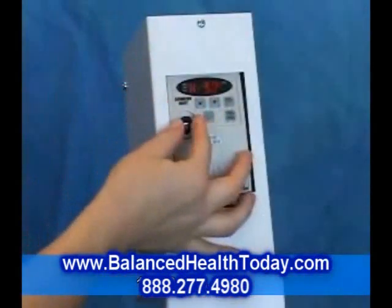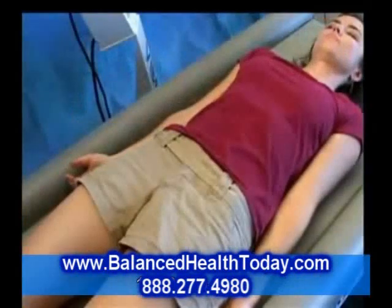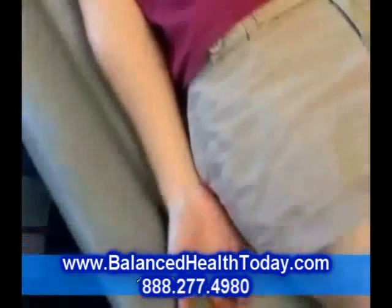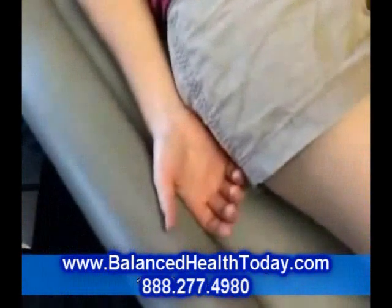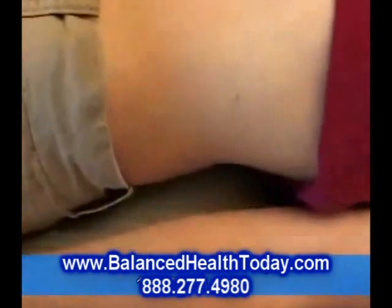Turn the frequency a little higher, and you begin to see a gentle rocking motion of the body. For Liz, who weighs 110 pounds, this happens at about 6.8 Hz. This gentle rocking motion helps move the lymphatic fluids, as well as stimulate peristalsis in the abdomen.